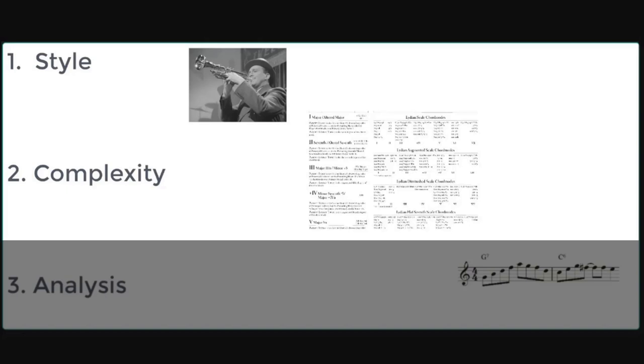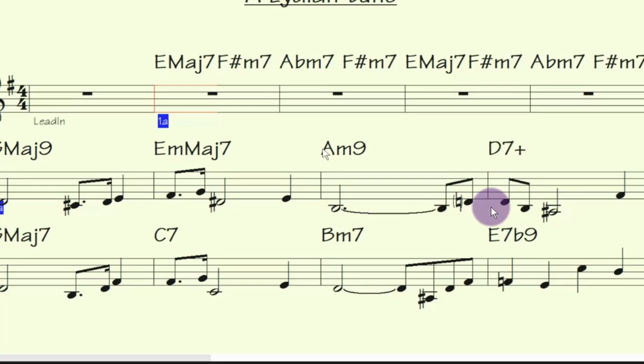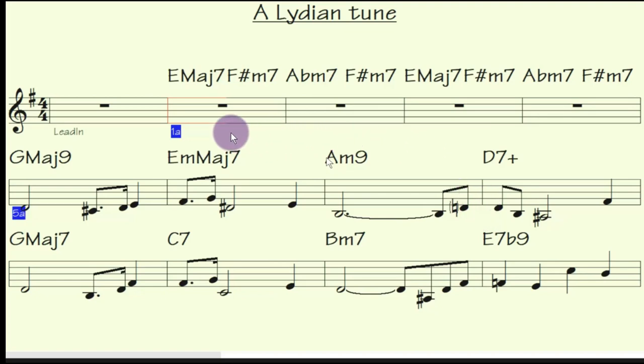Complexity — I've showed you how to simplify the Lydian Chromatic Scales into that table. And then analysis, which we're looking to do. Before that, I want to show you the analysis of a little tune that I've written to demonstrate the Lydian Chromatic Concept.